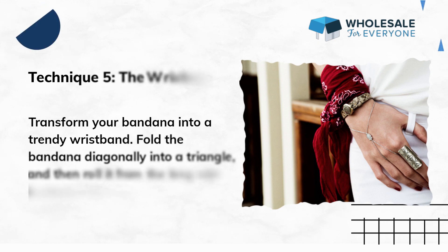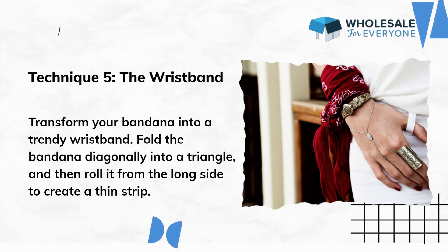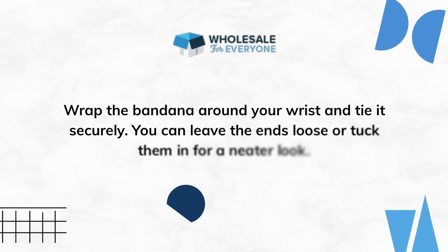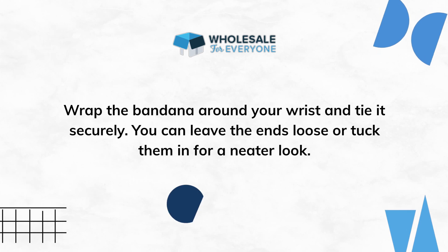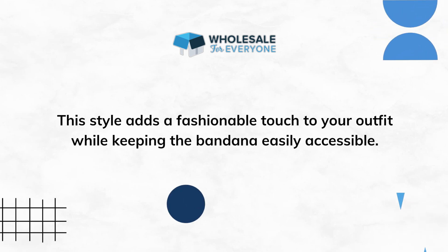Technique 5: The Wristband. Transform your bandana into a trendy wristband. Fold the bandana diagonally into a triangle and then roll it from the long side to create a thin strip. Wrap the bandana around your wrist and tie it securely. You can leave the ends loose or tuck them in for a neater look. This style adds a fashionable touch to your outfit while keeping the bandana easily accessible.